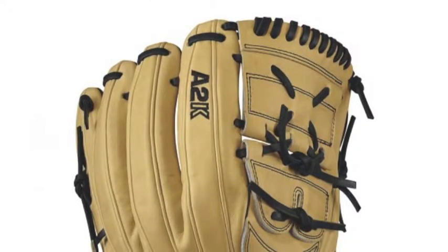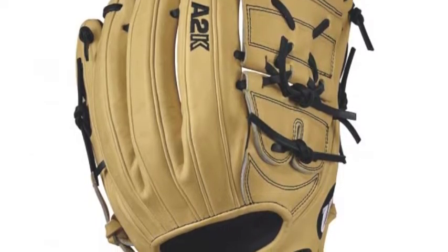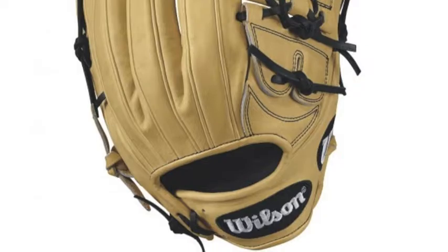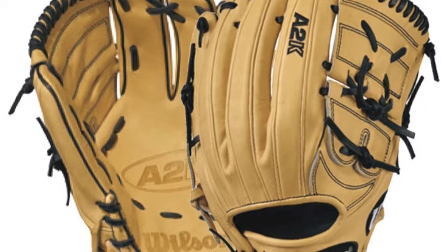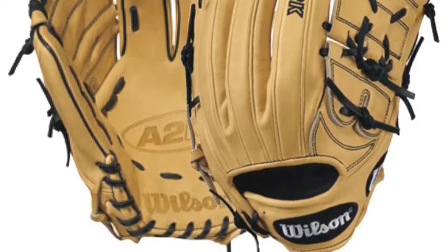Some have gone as far as labeling the A2K series as the premier glove on the baseball market today. It starts with what the glove is created out of. Using the triple sorting process, Wilson has the ability to take the top 5% of pro stock hides, creating a glove that has a consistent feel and is basically flawless.